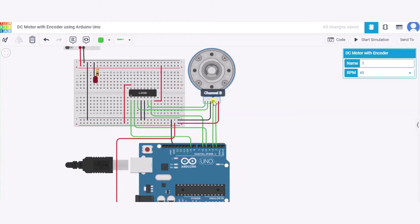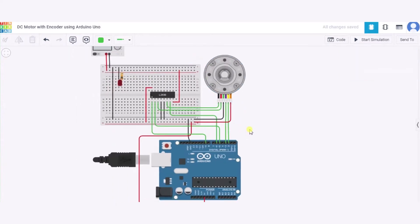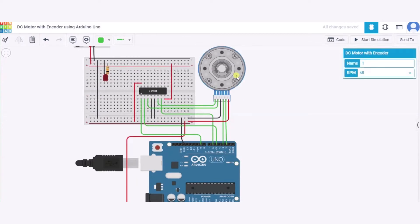After that, we will connect Channel B to pin 3 of the Arduino, and Channel A to pin 2 of the Arduino. The encoder power pin will be connected to the 5V power supply of the Arduino. In this way, our DC motor encoder is connected.